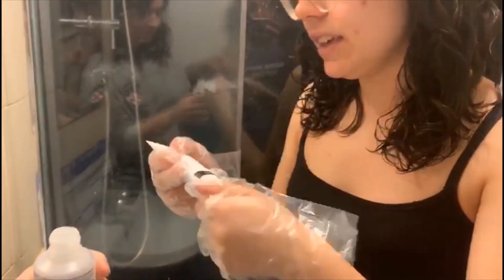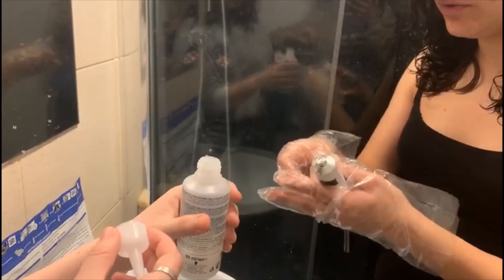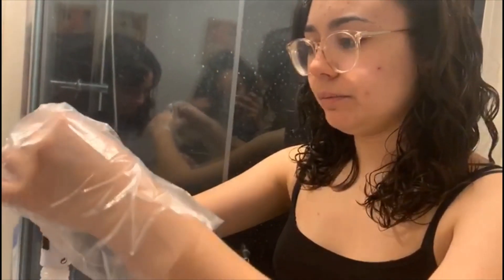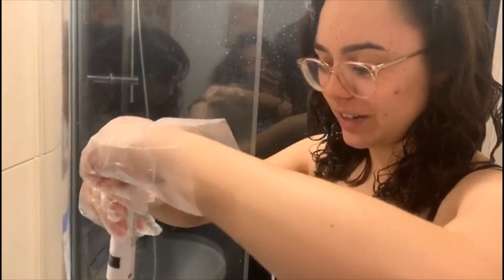Now I'm putting the colour — I've seen this being done before. I used to, when I was about 15, dye my hair with a product called Casting Cream Gloss, which was a Garnier product. Other brands are available, but that was what I chose.